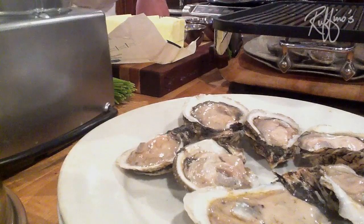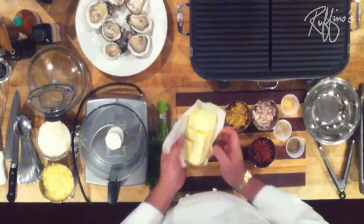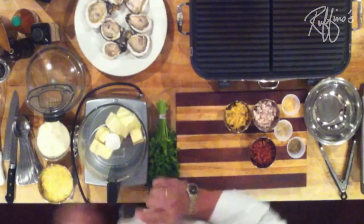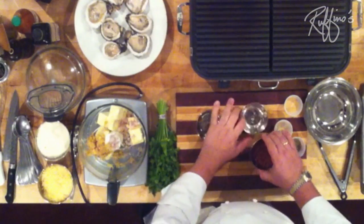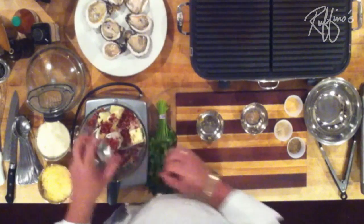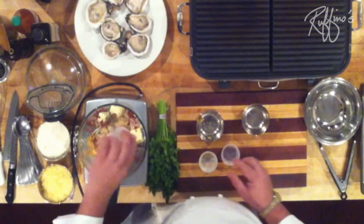So we're going to get started on making the Charbroiled Oysters. The first thing we're going to start with are some freshly shucked Louisiana oysters, and now we're going to make the compound butter. It's really simple. I have a pound of butter that I've cut into some cubes, we've got some chopped garlic, some chopped shallots, some tasso — which is a smoky Cajun cured ham — black pepper, white pepper, and a little bit of garlic powder.